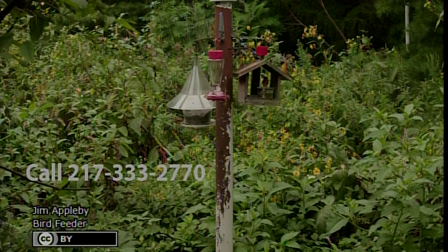Last but not least, Dr. Jim Appleby. I'm in the Department of Natural Resources and Environmental Sciences, dealing with insects and mites attacking trees, shrubs, and flowers. Natural insect control is very popular these days. I wrote up an article called 'Birds for Natural Insect Control.' You can see the phone number on screen — just call that number and they'll send you the publication.